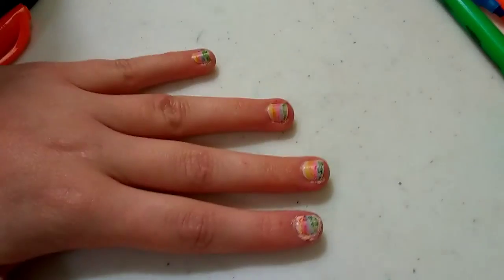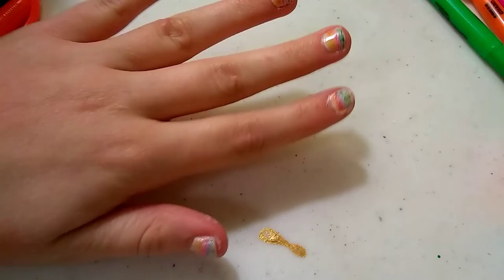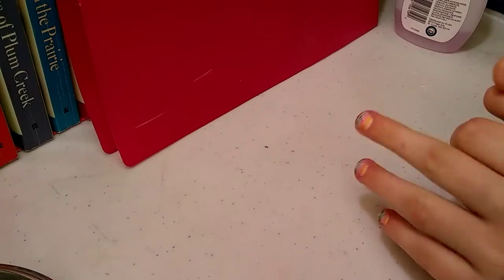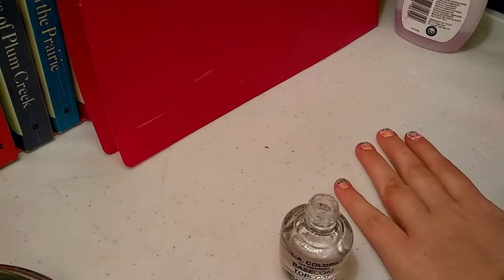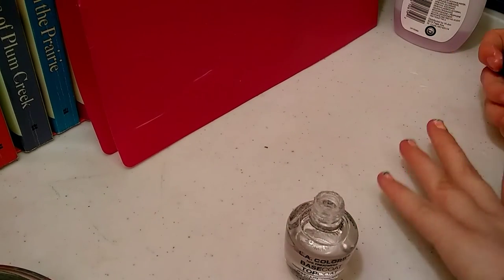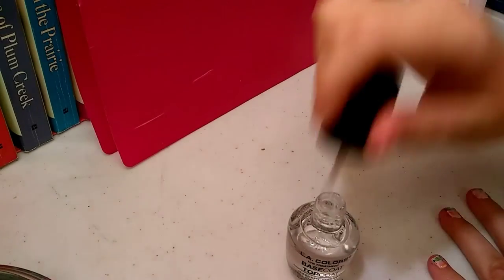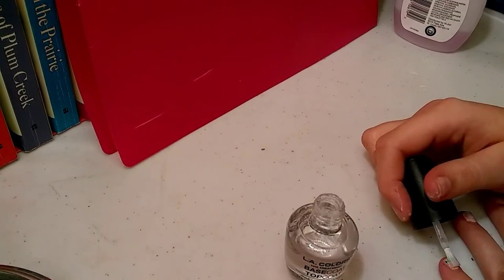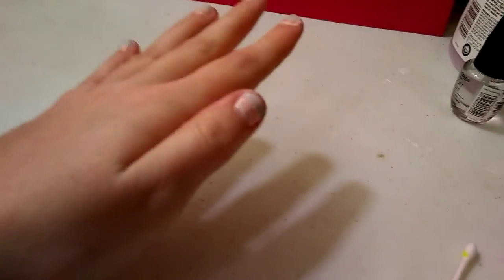So this is what they looked like, but I warn you guys — they got ruined. I put on a top coat here and you won't believe what happened. I don't know how Christine did it, but putting the top coat on completely ruined the highlighter nails. It smeared the highlighters and just went wrong. They got completely ruined — I'm sad. But thank you guys!